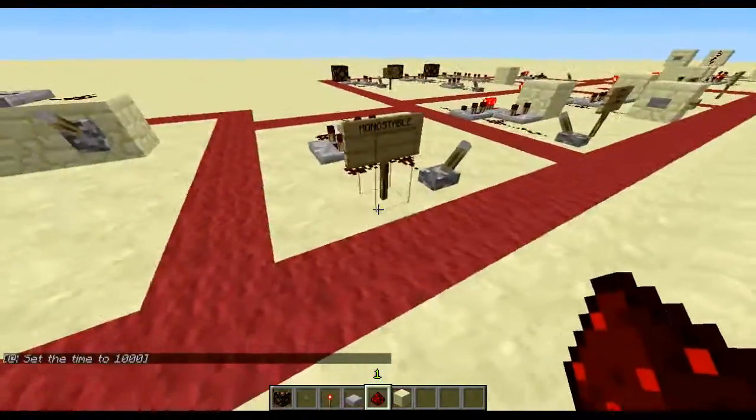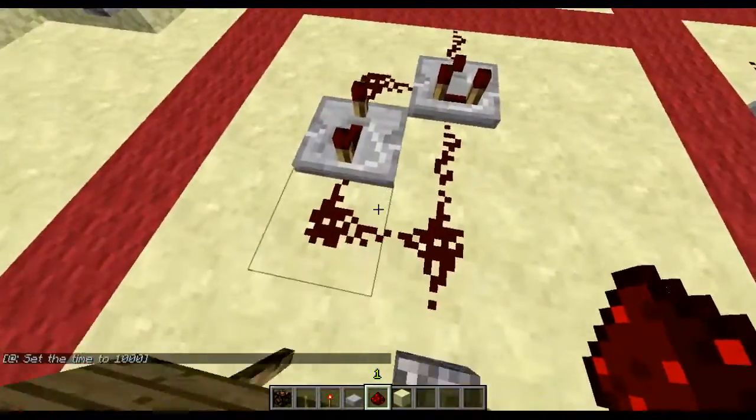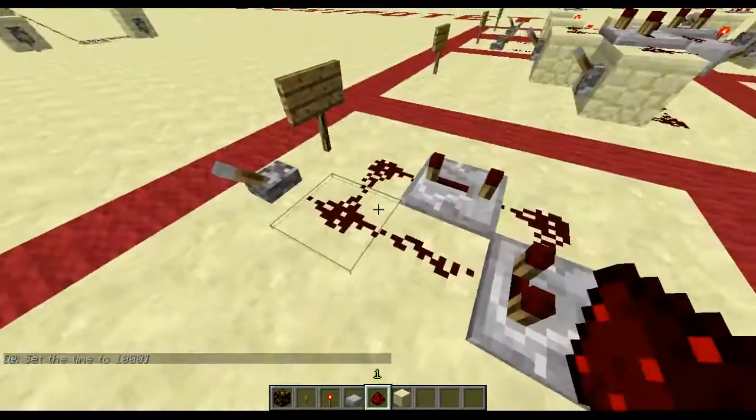Let's just jump onto the next point — the monostable. Nothing more on that. It's, as far as I know, one of the smallest monostables that have been made within Minecraft.